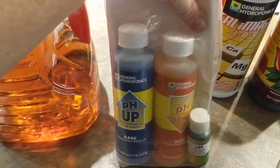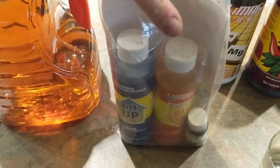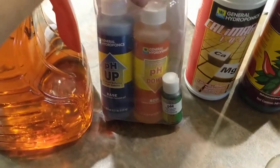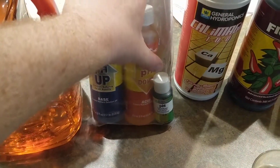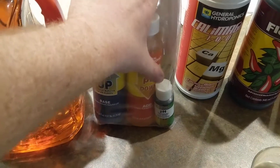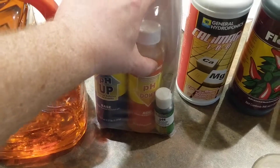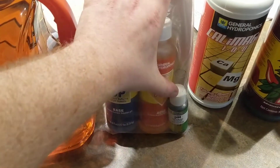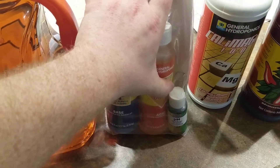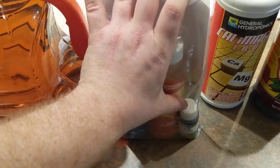First thing I started was to do my pH, which was definitely on the basic side, so I got it down between 5 and 6. This is the testing solution — I got that little vial and filled it up halfway with water, then added a couple of drops of this pH Down — only a couple of drops for the whole gallon — then added a little bit of the pH testing solution. It needs to be between yellow and orange to be right.